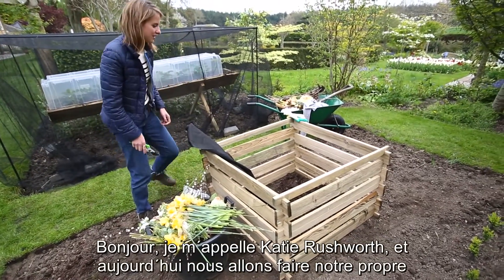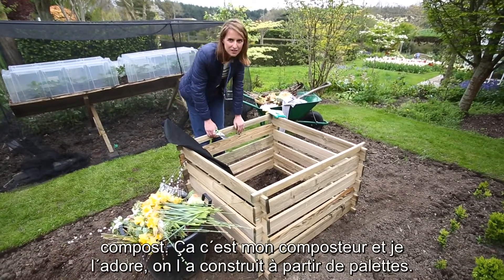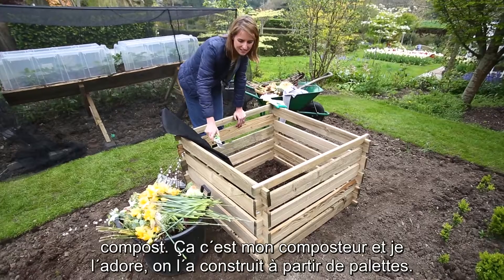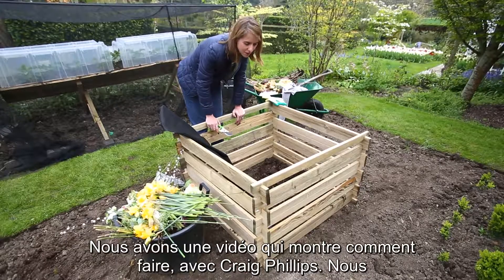Hello, my name is Katie Rushworth and today I'm going to show you how to make homemade compost. This is my compost bin and it's fantastic — it's been made from pallets. There is an online video on how to build this as well by Craig Phillips.